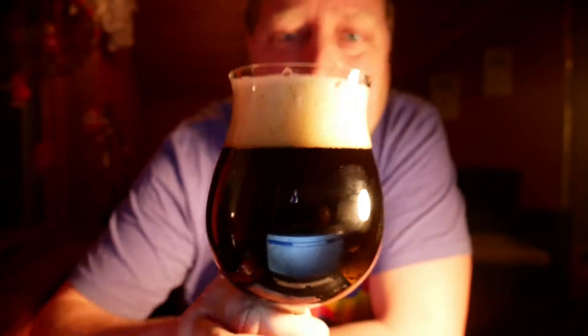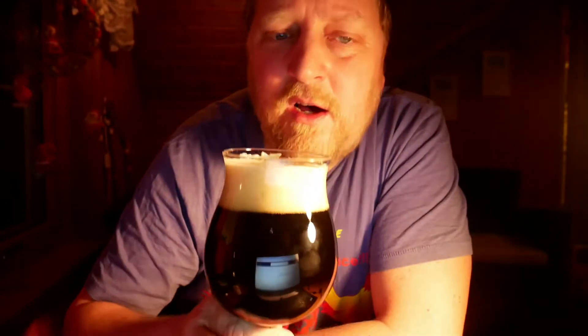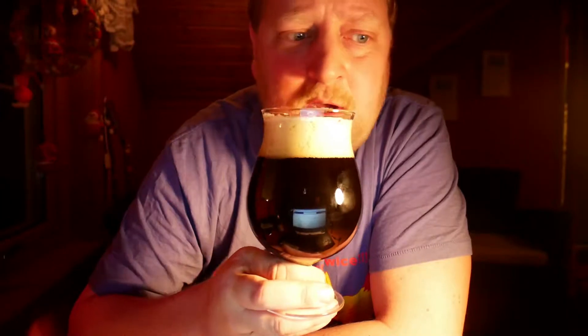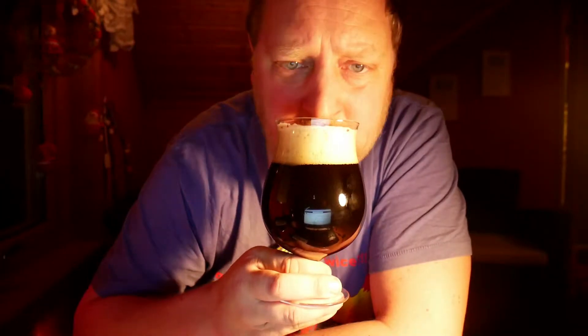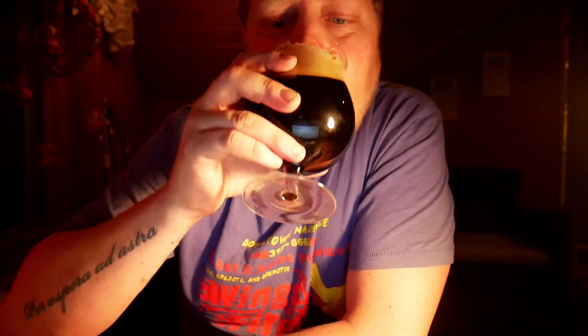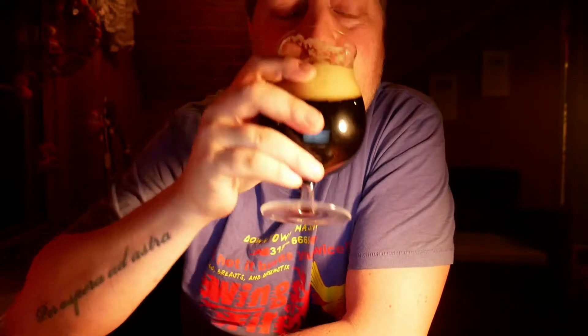Sorry for the bad lighting, but this looks sexy though. Spicy as well — like roasted something, roasted malts maybe. Let's dig in and see what we get. It's smoked — like a really, really smoky start to the beer.